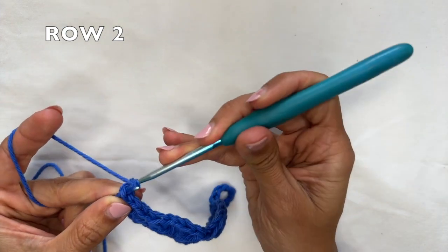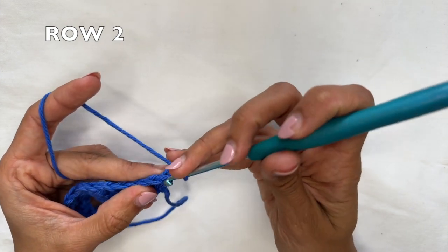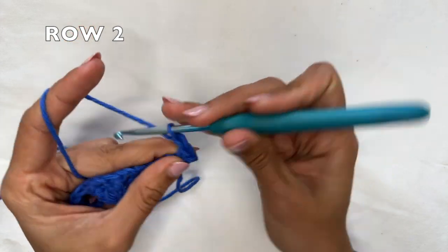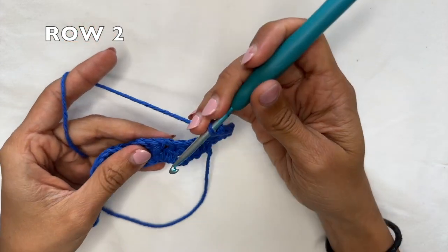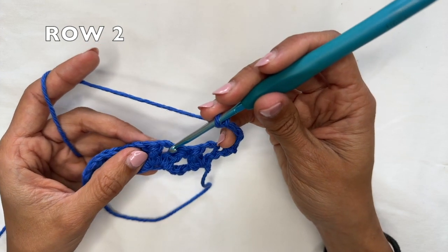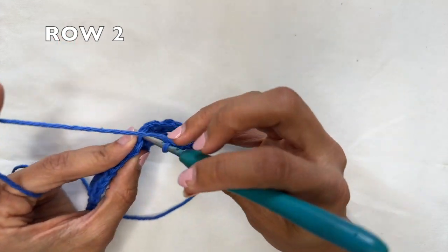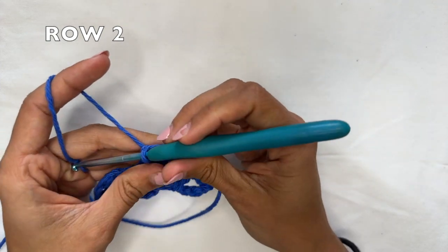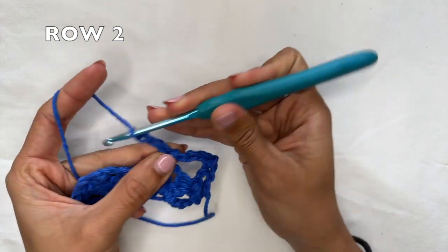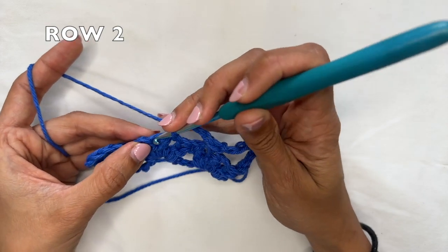For row two, you want to start with a chain one and flip your work. You're going to work one single crochet into the first double crochet. Now start the row repeat: chain four, skip two of the double crochet two togethers — skip this one and this one — and then do one single crochet into the top of the next double crochet two together, essentially the middle one from the half circle. That's the row repeat. Go back to the beginning by chaining four, skipping two sets of double crochet two togethers, and doing one single crochet into the top of the next one.